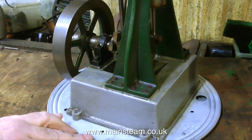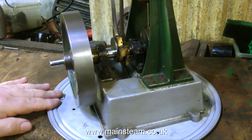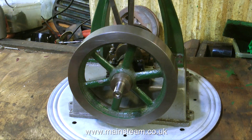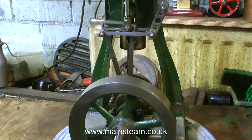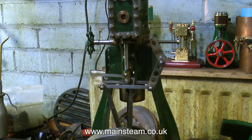Off we go. Having a quick cursory glance at the engine, it's not too badly machined. The flywheel actually looks alright, and the crankshaft looks okay too. Could it be that I've finally got an engine to resurrect that is okay? Well actually no — I've already had a look at it before I took the video.